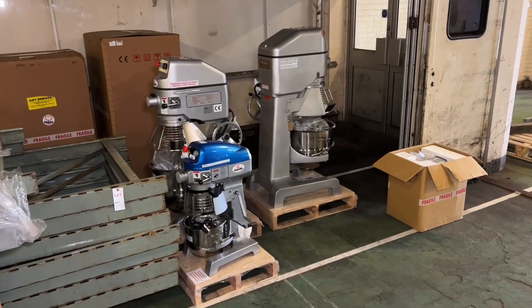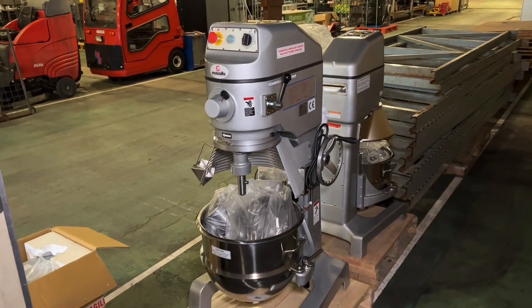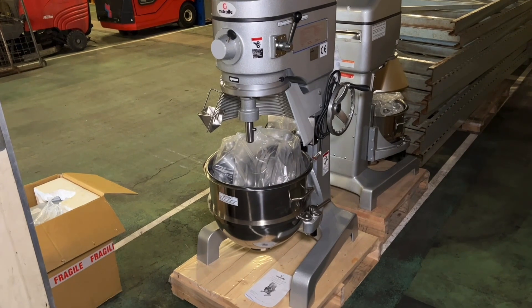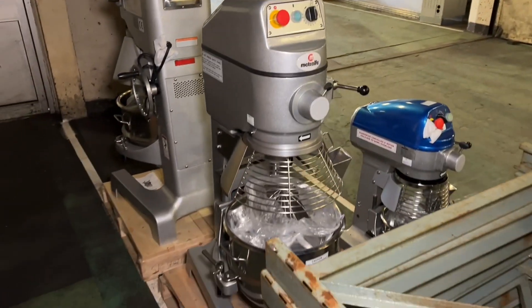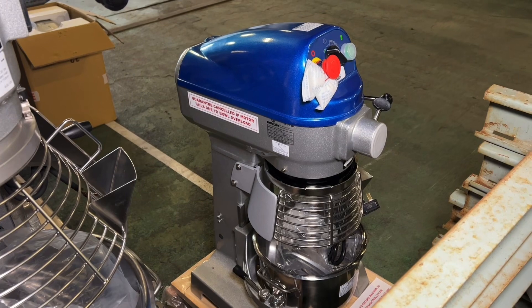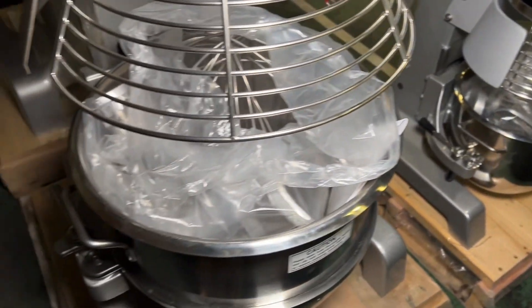To end this part of the video, we have the new and unused planetary mixers. There's a family of different sizes here. At lot 1685 we have the Metcalfe SP40 HI 3-speed 40-litre planetary mixer with a bowl and accessories - all pictured. Next to it is the SP30 HI, a 30-litre freestanding model. And just to the side we have the smaller Metcalfe SP100, a 10-litre freestanding planetary mixer with a blue panel at the top, with the bowl and accessories all included.